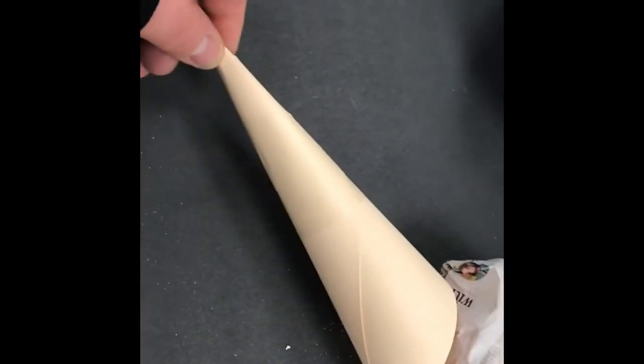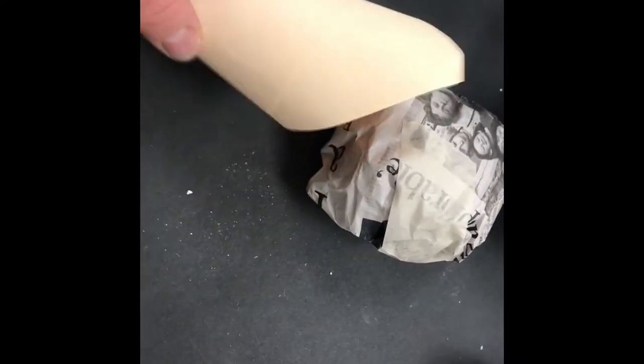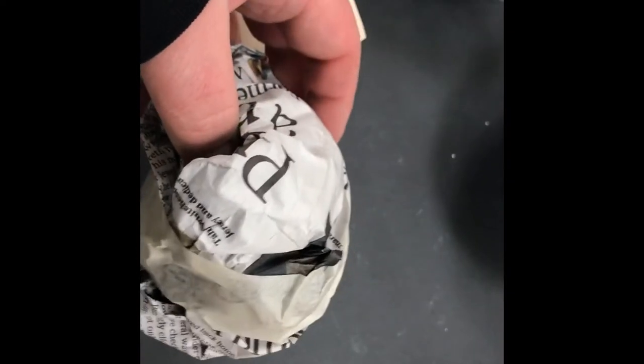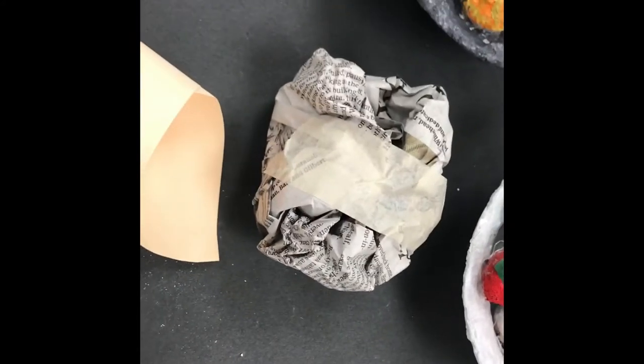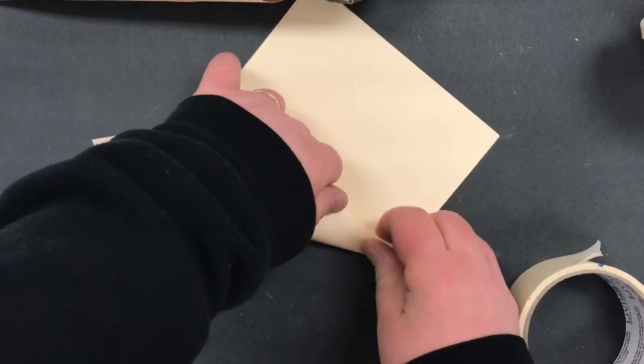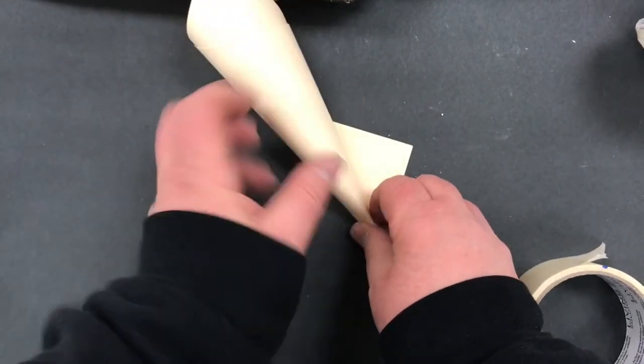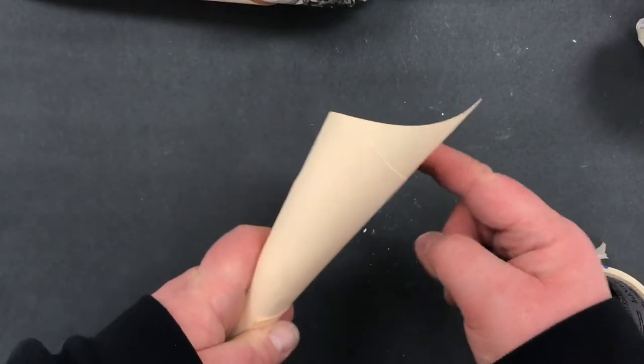If you want to make an ice cream cone, just take a piece of oak tag, roll it into a cone, and cut off the extra so it's not as pointy. You make the ice cream the exact same way. When you attach it, do not use any loops of tape — you must use flat pieces of tape to attach it. If you mess up and use a loop, then this part will rip right off. If you're doing a cone, roll it so you end up with a nice point and have a friend hold it while you tape it. Then you can trim off the extra area.